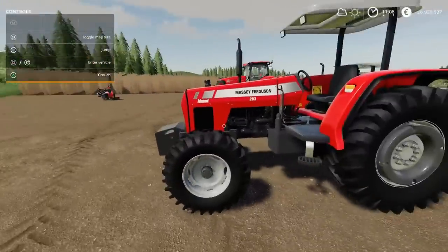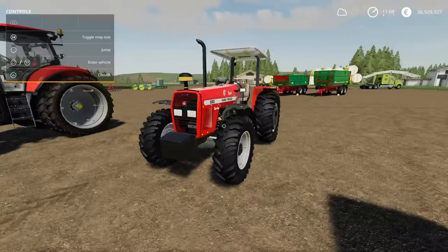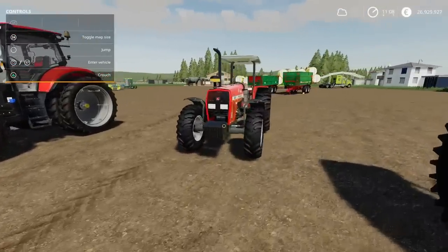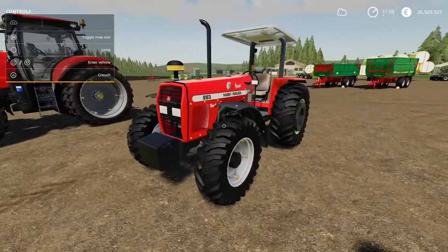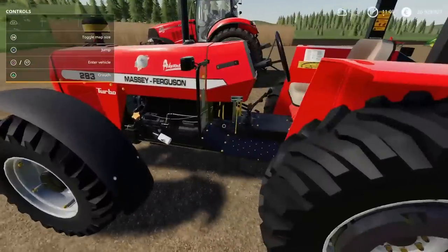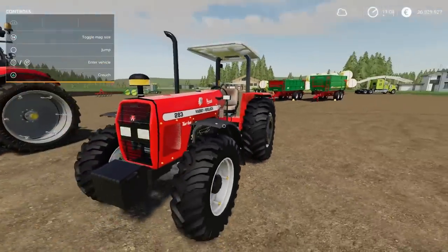That's also a 283. This one is the Massey Ferguson 283, year 2002, by FBR Modding. It's smaller in scaling — I don't know if it's just because it's a different year. This one is 36.54 megabytes and 43 slots. The detailing is very good, don't get me wrong, but that seems very high. There aren't a huge amount of options on this.